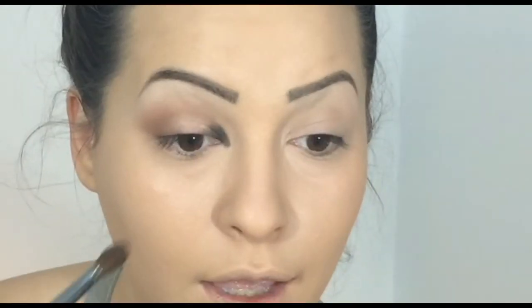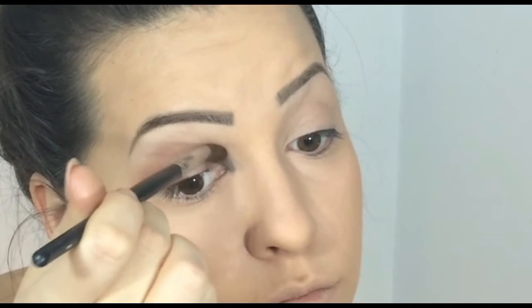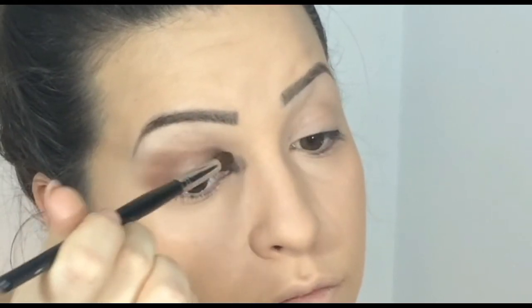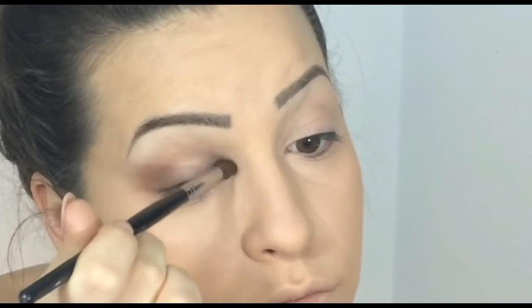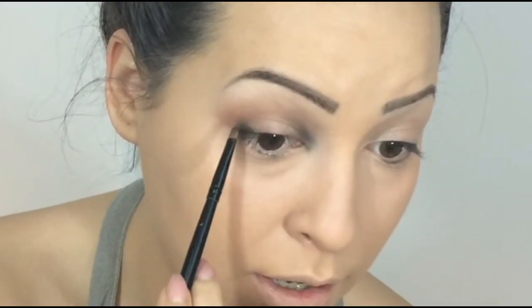I'm darkening my inner corner and then blending. I'm going to apply the same color on my outer corner as well.